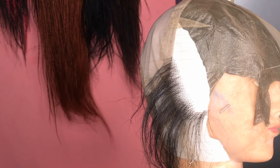Hey guys, welcome back to my channel. In today's video I'll be showing you guys how to ventilate your full lace wig, so without wasting much time, let's get into it.